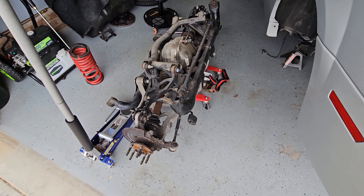Finished up for the day. Got everything apart, got all the bushings out, and sent everything off to powder coat. Not a fun project, by the way. Here's the mess I made from getting those bushings out — fun stuff.